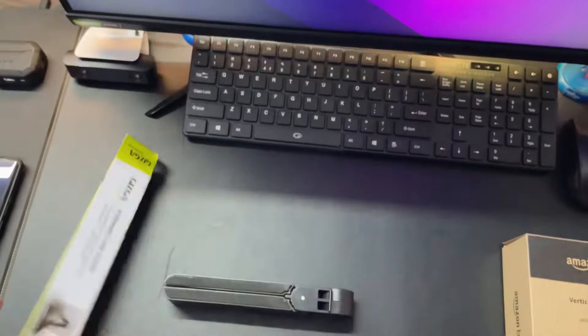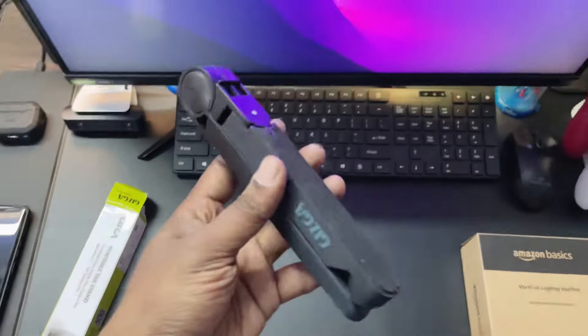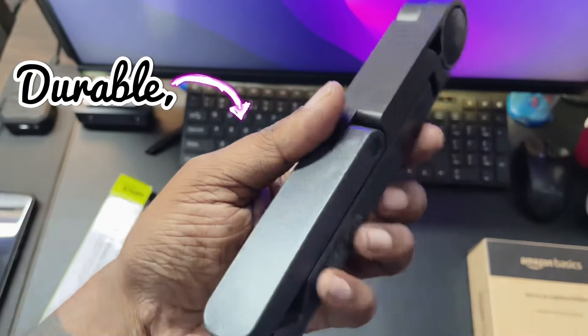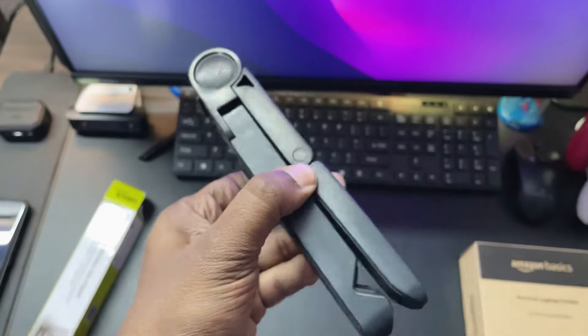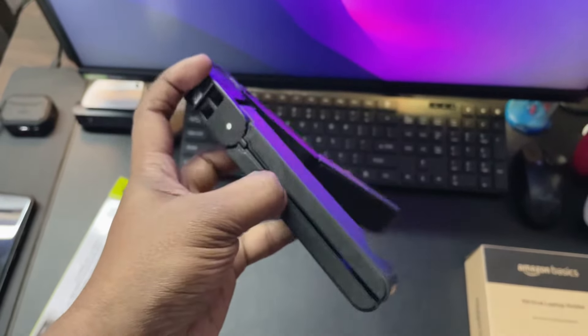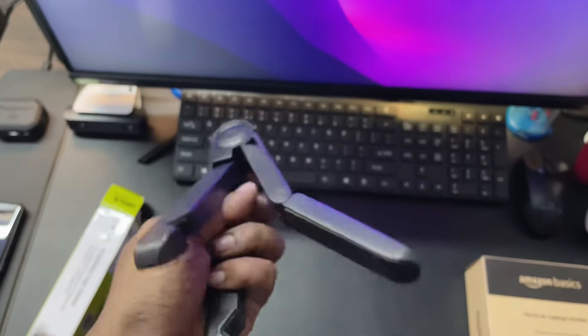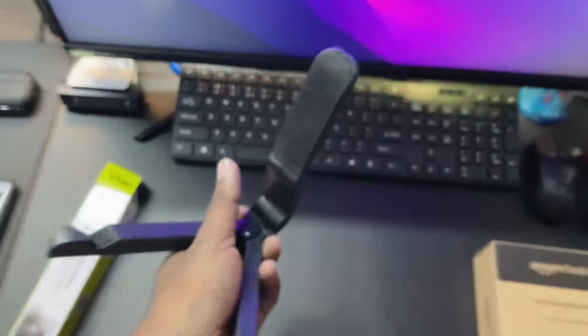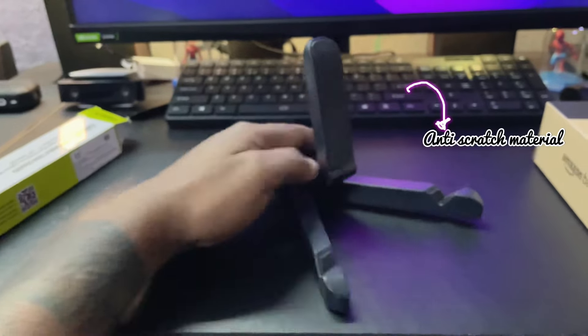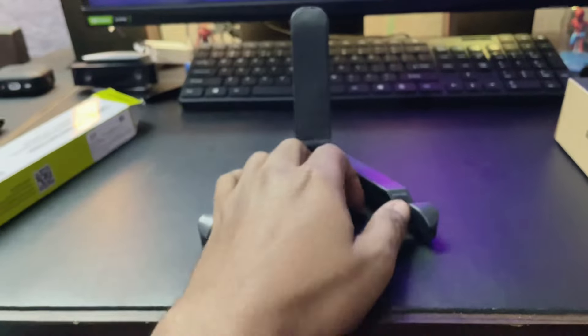I got the iPad stand from — I think it's Gizga or something like that. It is a pretty durable plastic build, and some parts are metallic too. It has foldable feet and a bendy neck, which is pretty awesome. The build quality is pretty sturdy and has rubberized stickers on it so you don't scratch your device — anti-scratch material is present on it as well.